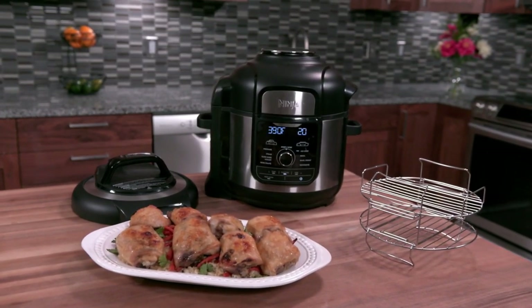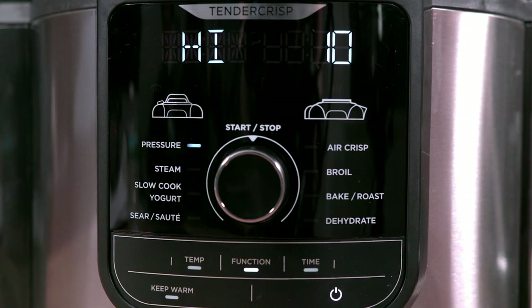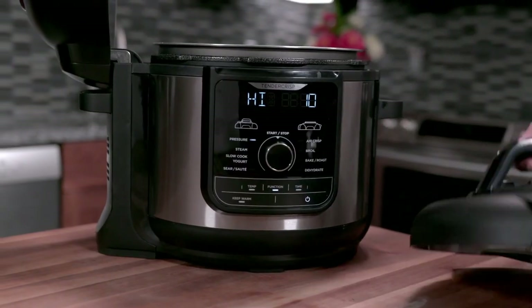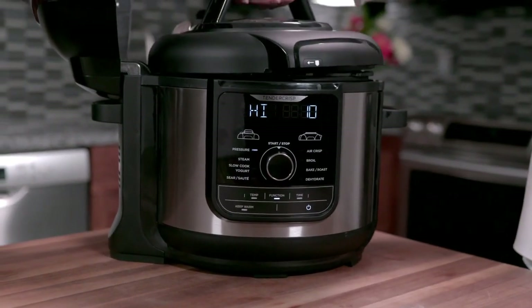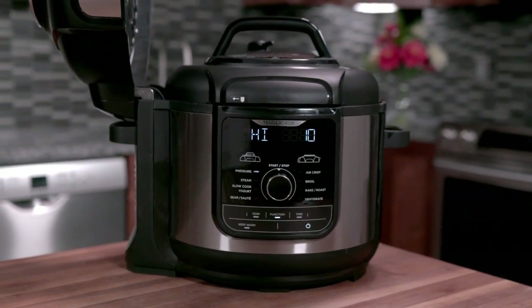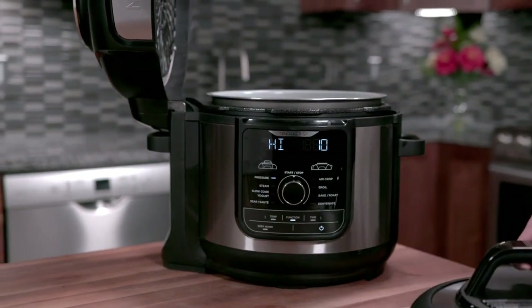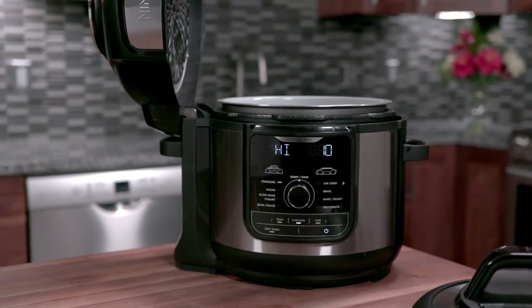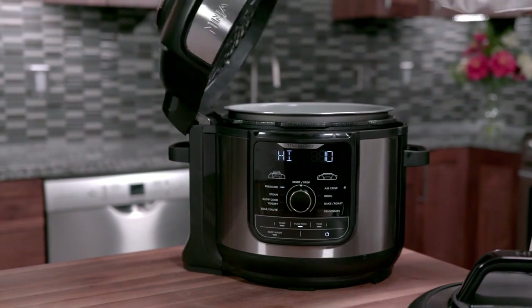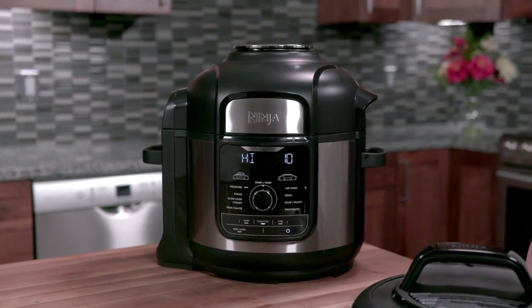The Ninja Foodi Deluxe is equipped with nine cooking functions for endless mealtime possibilities. The pressure, steam, slow cook, and yogurt functions are used with the pressure lid. Use the sear-sauté without the lid for browning and flipping ingredients, just like on your stovetop. The air crisp, bake roast, broil, and dehydrate functions are used with the crisping lid.